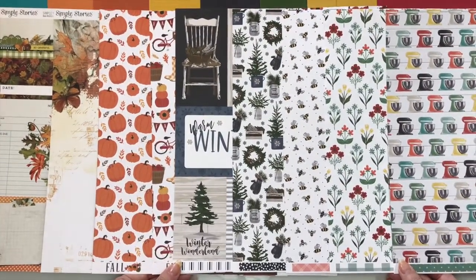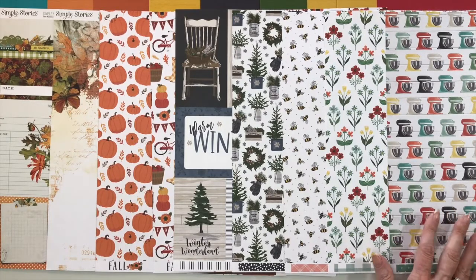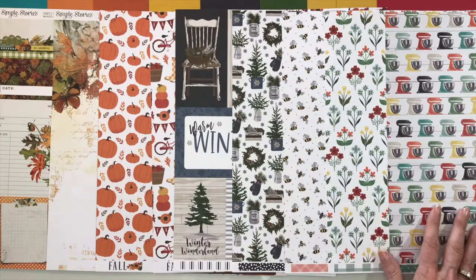The patterned paper add-on gives you two additional patterned papers for each one of the four collections — different patterned papers than what's in the kit, so it's two additional patterns. This month, you're also getting an additional bonus paper for the Sunflower Market, so we'll look at that.